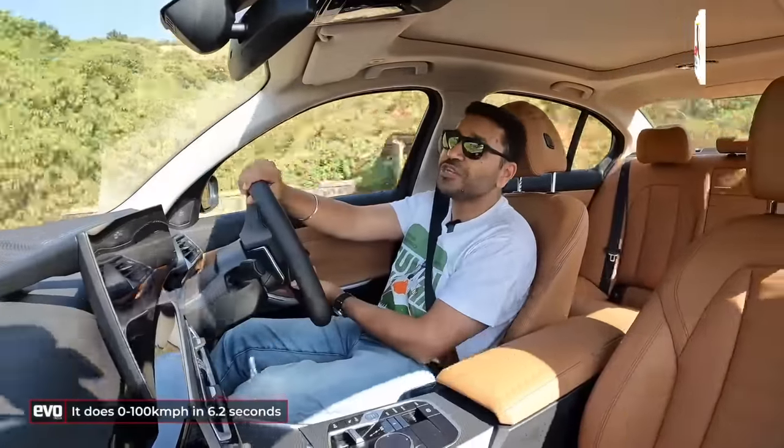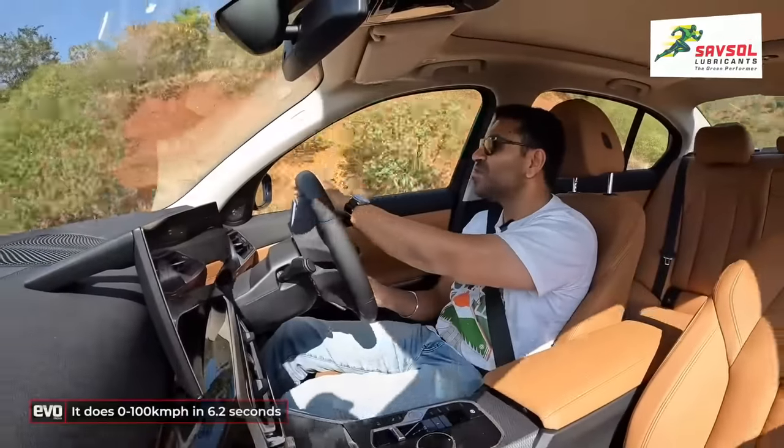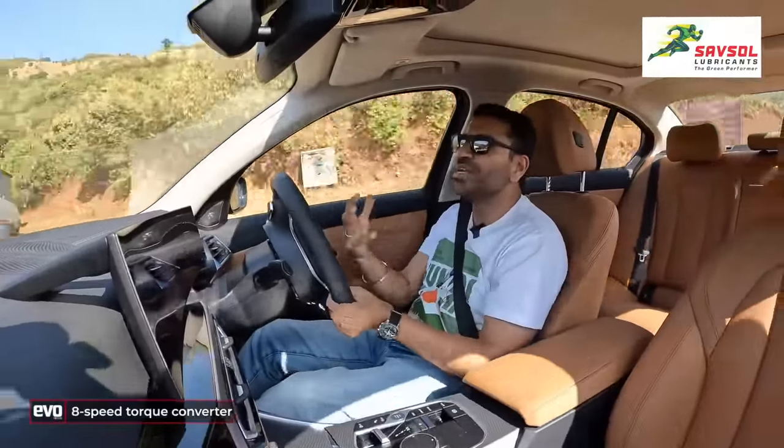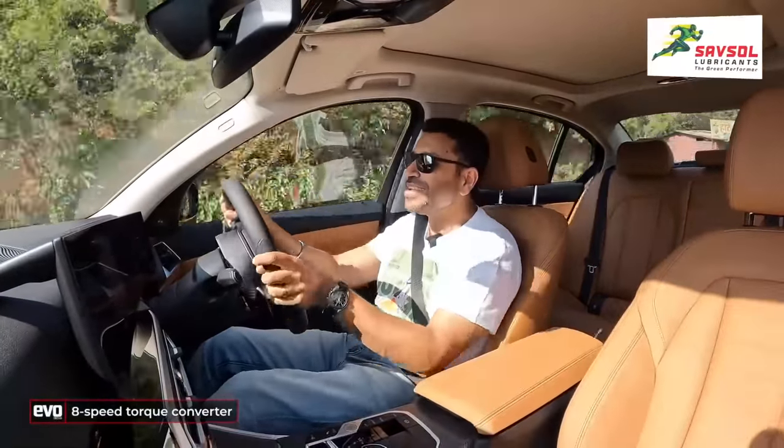It does 0 to 100 in 6.2 seconds. The gearbox is a nice, smooth 8-speed automatic — not a DCT — and in sport mode it gets a bit more enthusiastic.